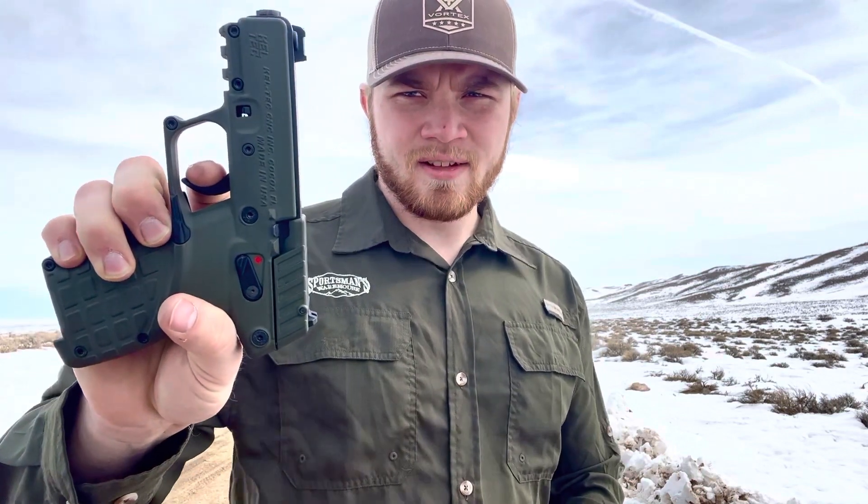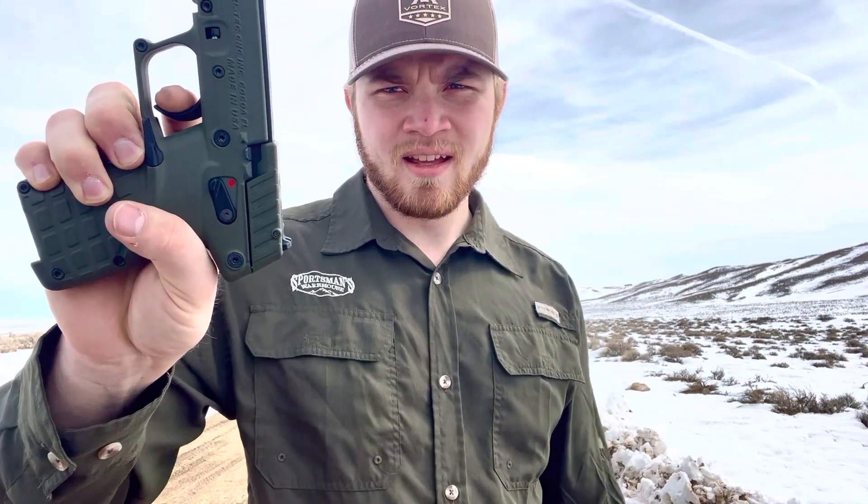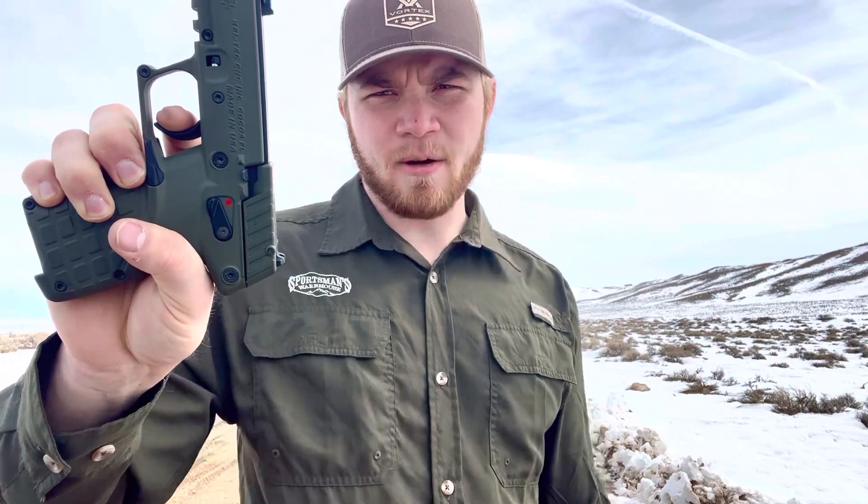Let's test out this trigger, see how she is. It's pretty light. So we're pulling, got a little bit of creep, nice clean brake. See that reset? About five millimeters of creep, hit that wall, pretty clean brake again — not too shabby.